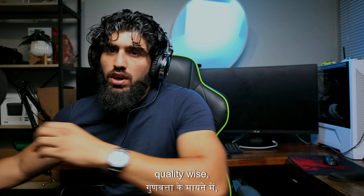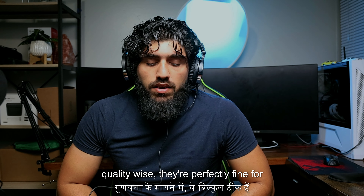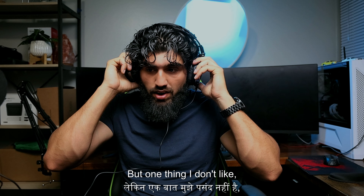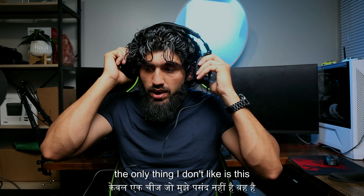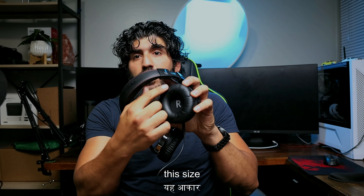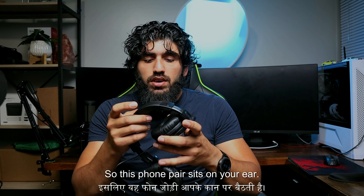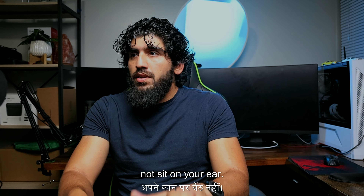Quality-wise they're perfectly fine for the price. The only thing I don't like is the ear cup size — it's small, so the foam pad sits on your ear. I prefer ones that go around your ear rather than sitting on it. Let me show you what I mean.